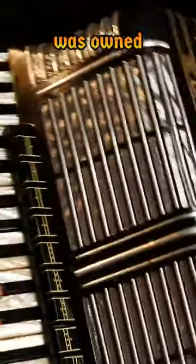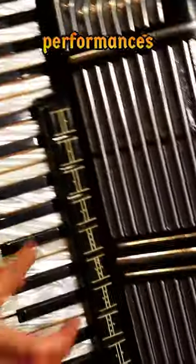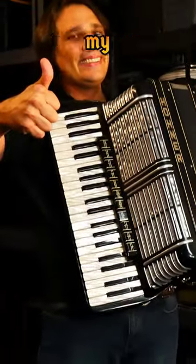This specific instrument was owned by my old friend John Trumet and was used in many, many performances at Walt Disney World's Epcot Center and with the Sour Crowds. Thanks for checking out my instruments.